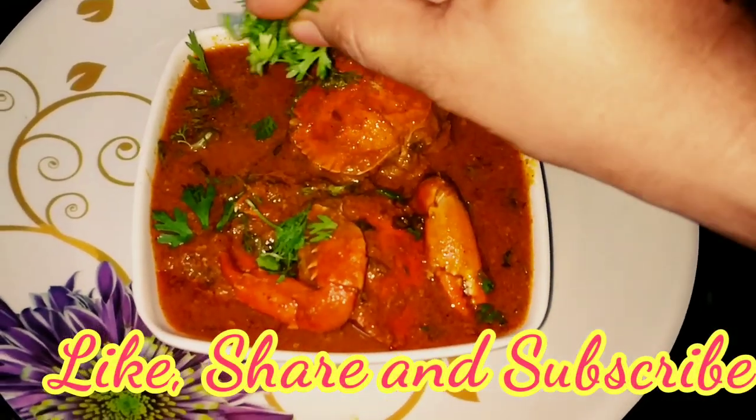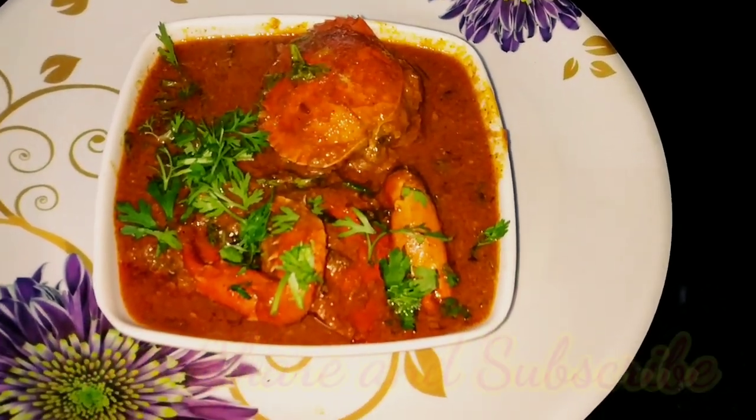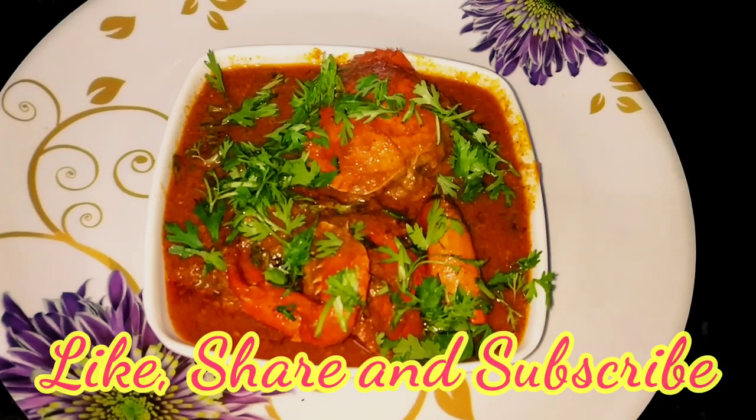If you like my recipe, please like and share it. Don't forget to subscribe to my channel. Don't forget to make this spicy, tasty and delicious recipe. Please tell me how you feel about this recipe.